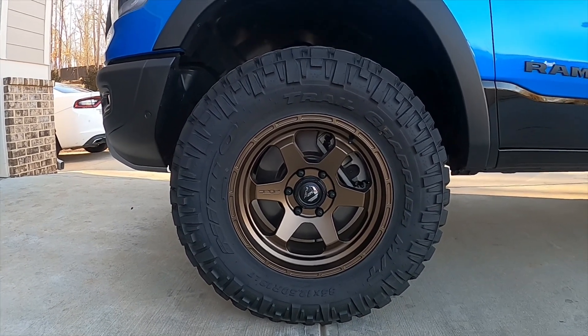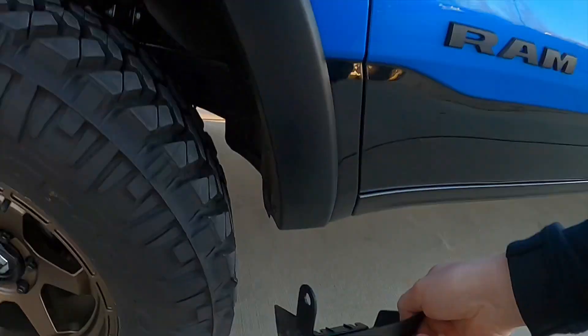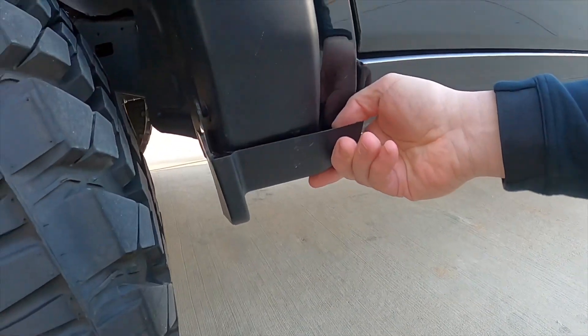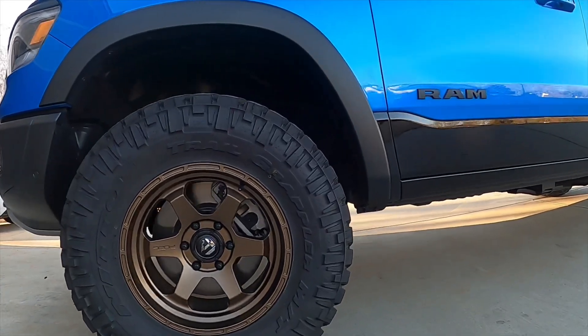First thing I had to trim or cut: this is the factory mud flap — it's coming off. You don't need it, it looks fine without it, so don't worry — you have to take it off.